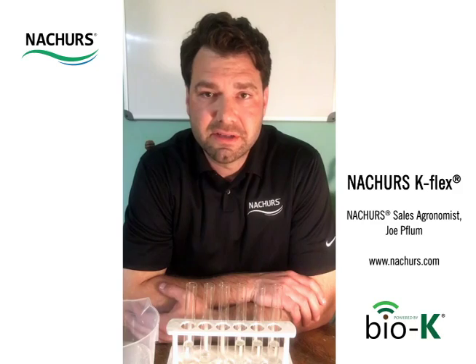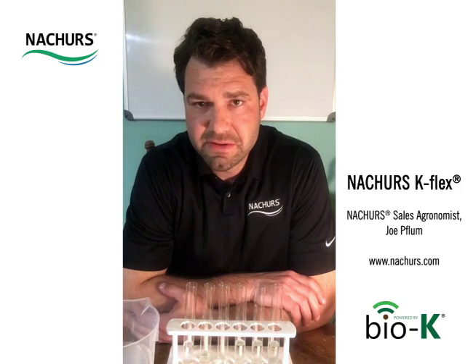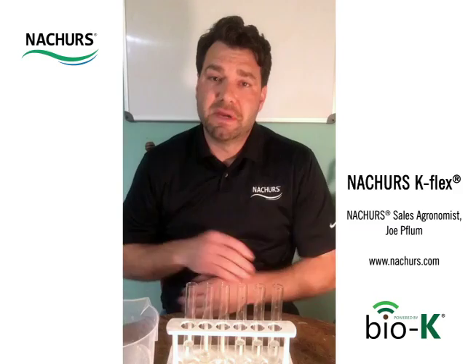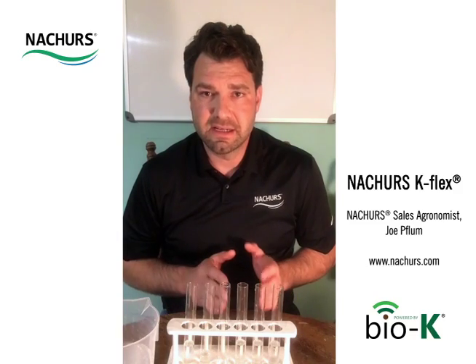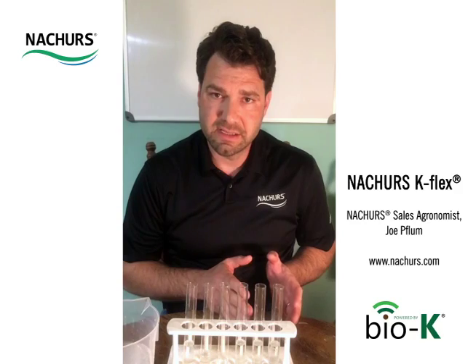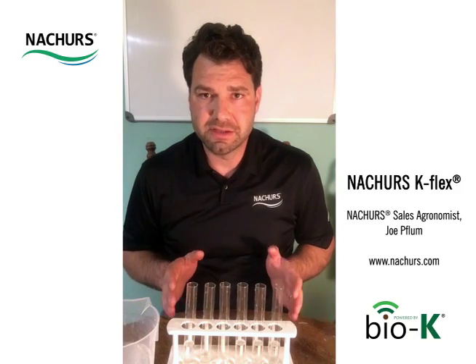Our K-Flex product is an 0-19-6: 19% potassium and 6% sulfur. It's derived from potassium thiosulfate and potassium acetate, which makes it a Bio-K product in our lineup. Bio-K is our potassium acetate. Acetate is very special because it's an organic acid and a natural plant metabolite, so we see a tremendous amount of agronomic advantages when we apply this to the plant.